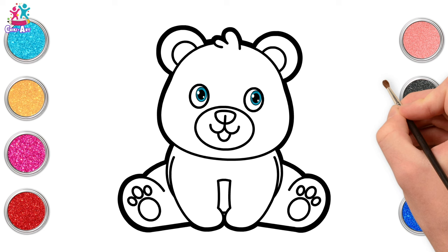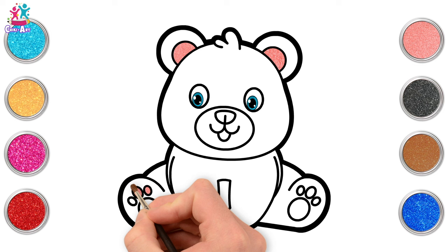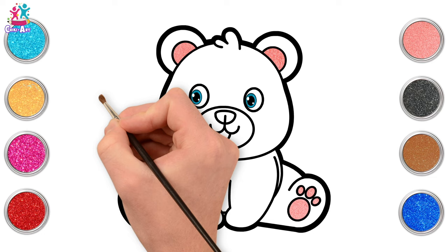We're going for pink first of all to do the inner ears. Aw, so cute! And the pads on the paws, because it's a baby bear. Yellow for the snout, carefully painting around the tongue and the nose.